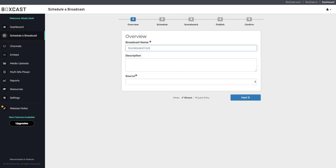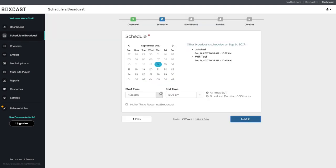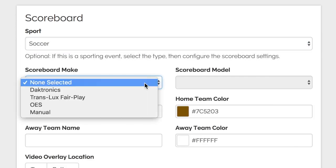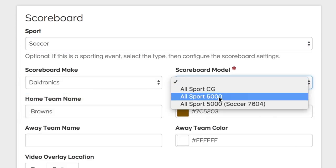When scheduling a broadcast, it is key that you select the right sport with the same code as your scoreboard controller. If the scoreboard controller is set to basketball and you select soccer on the BoxCast dashboard, the data will not go through and the score will not work.